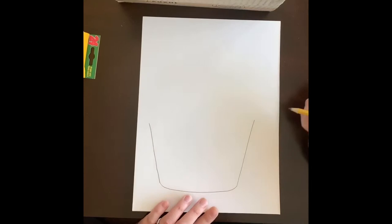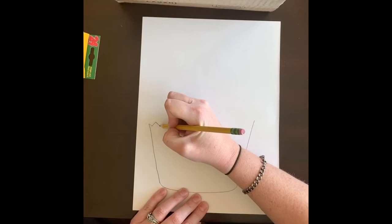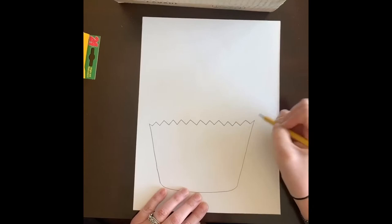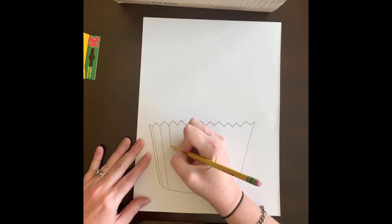Now to create our first implied texture, we want to make it zigzag so it looks like the top of those little muffin cups. I'm going to go back and forth with my zigzag line all the way across until I reach the other line — that gives us that little ribbed edge we need. Another thing to do is create lines coming down from each point.